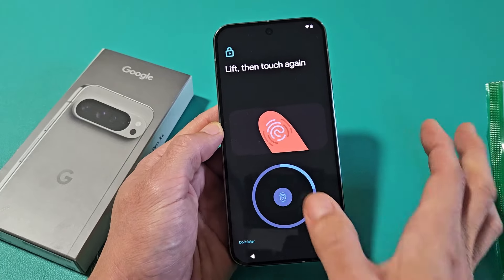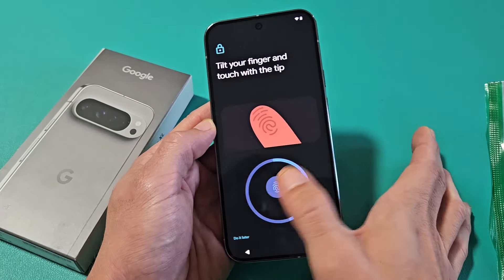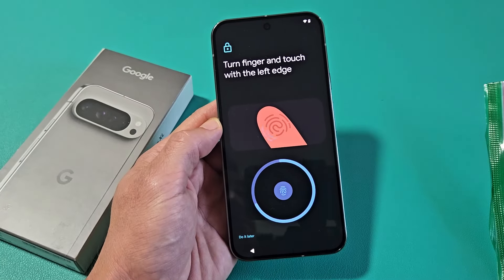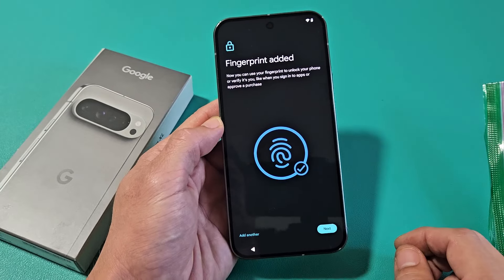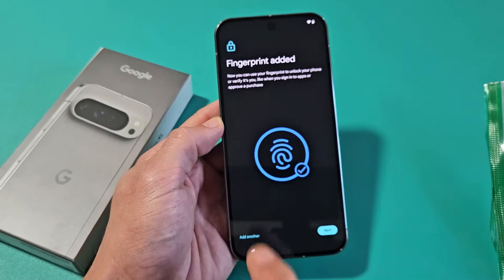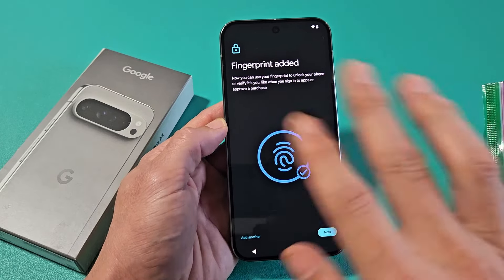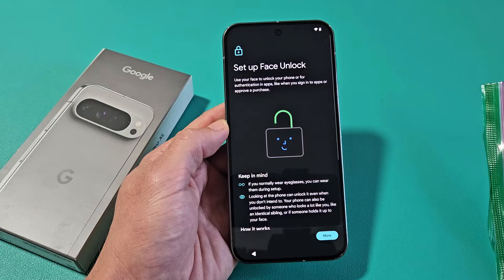What you want to do is get this blue circle all the way around, so just keep going all around your finger. And we're just about done. Fingerprint added! You can add another fingerprint right now if you want, or you can always add another fingerprint later. I'm fine with my thumb for now — I'm going to tap on Next.